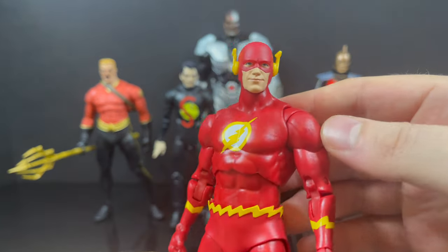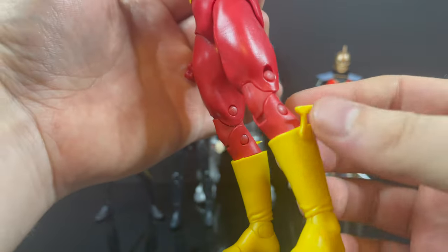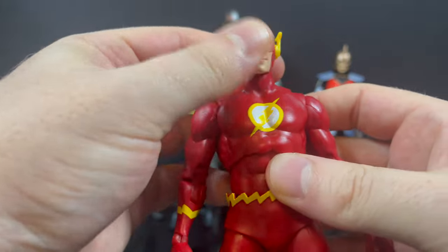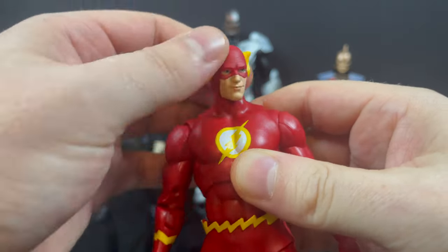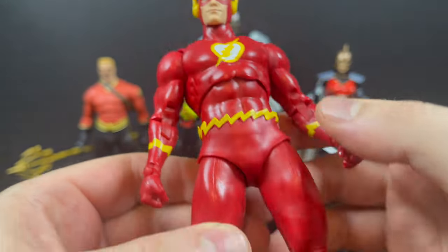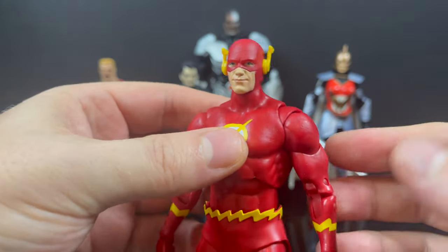The Flash — by all accounts, including mine, this was the figure of this wave. Finally, we got a classic Barry Allen Flash. I love the wings on the boots. This is a great figure, not only for the figure itself but for the accessories: you had the drop-back mask, an unmasked head portrait. There was a lot of attention to detail here, which I thoroughly enjoyed. Overall, it's just a great Flash for your DC Multiverse collection — goes with Superman, Batman, Justice League. It's fantastic. Hands down, this is the figure to get out of the entire wave. I have a video looking at the entire figure if you're interested.